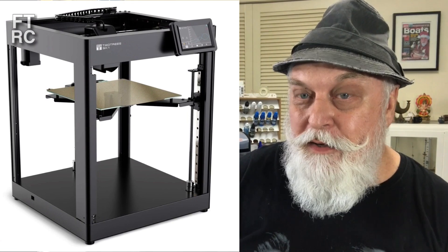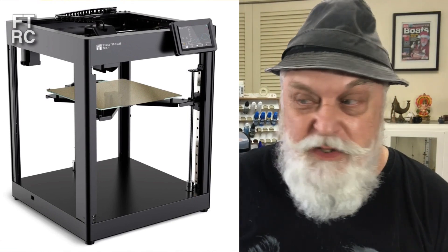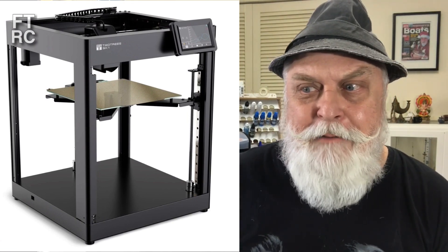G'day and welcome back to my channel. Have I got a surprise for you? Well it was a big surprise for me I can tell you. Last month I got sent this fantastic Core XY 3D printer from TwoTrees. It's called an SK-1 and it's mighty I must say.